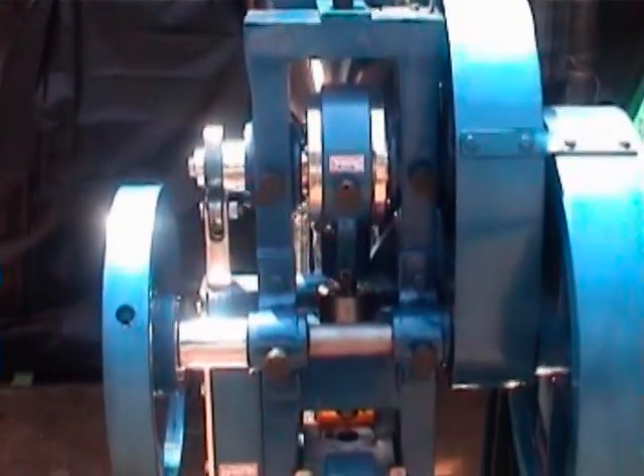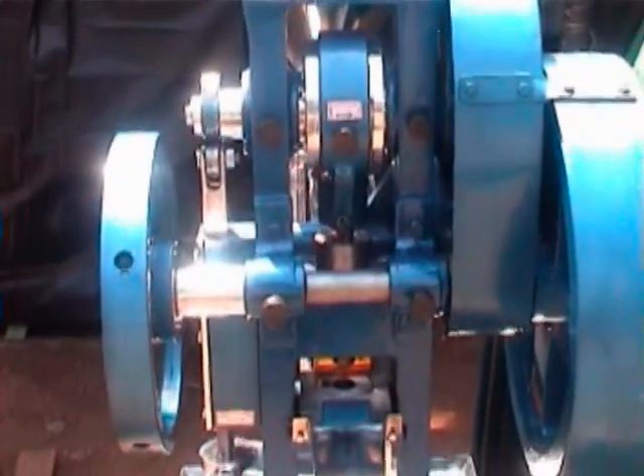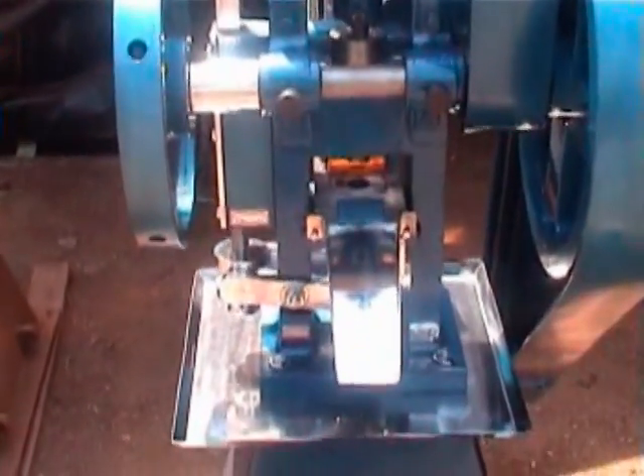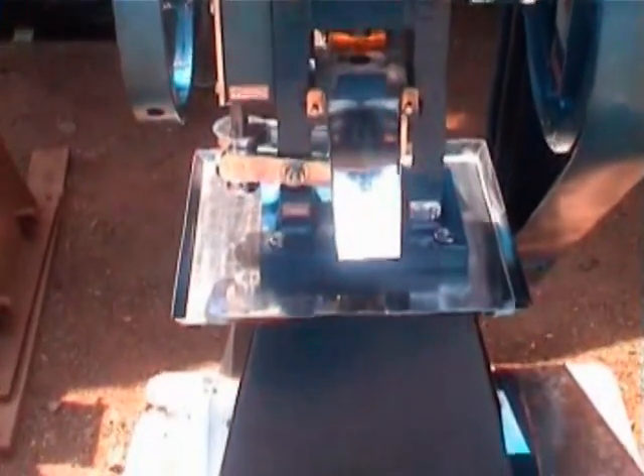The front view of the machine is below. If you want to switch with your height...